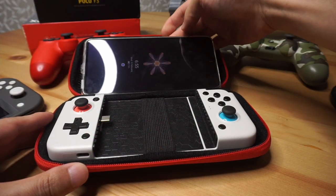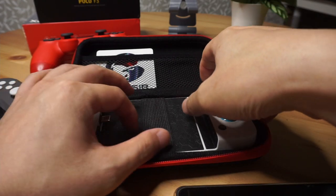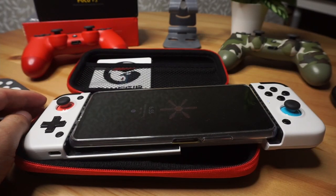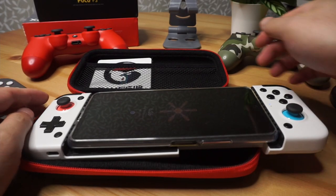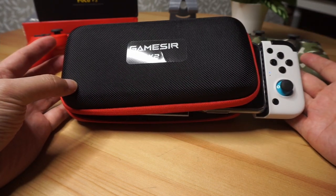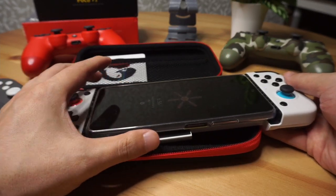Going back to the GameSir X2 case, it's actually a little surprising that while the case fits the GameSir X2 nicely, it doesn't fit with the phone attached. I think that would have been a more elegant solution so I don't have to take the phone out every time. Secondly, the GameSir X2 continually drains the battery ever so slightly, so it would have been nice if there was a switch to turn it off so the phone could be left attached.